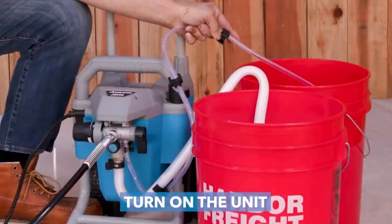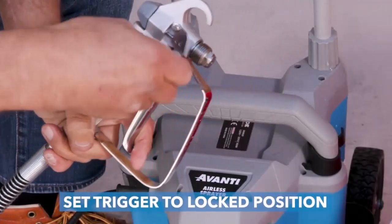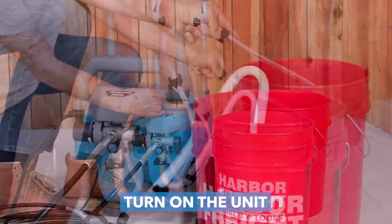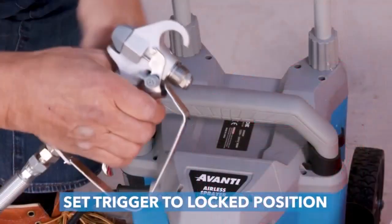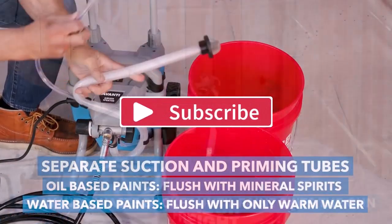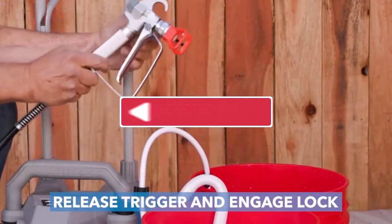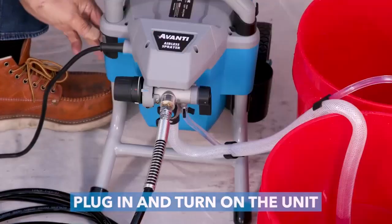It also has a flexible suction tube to spray directly from one or five-gallon paint containers, an easy prime pump for faster setup, smooth rolling all-direction wheels for maneuverability, and an integral hose rack that supports up to 150 feet of paint hose — ideal for home exteriors, stakes, fences, doors, and more.